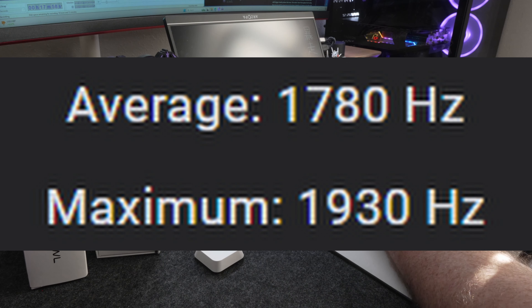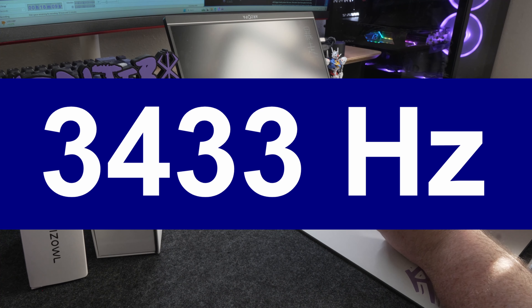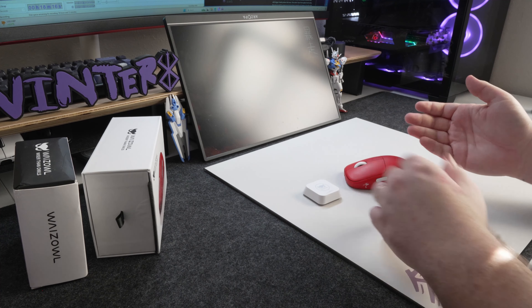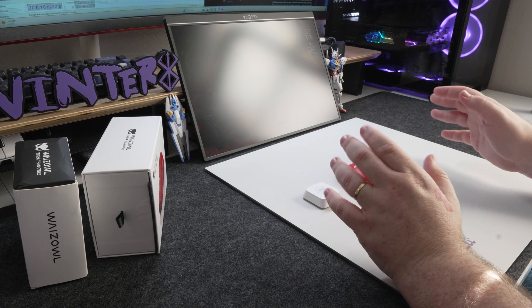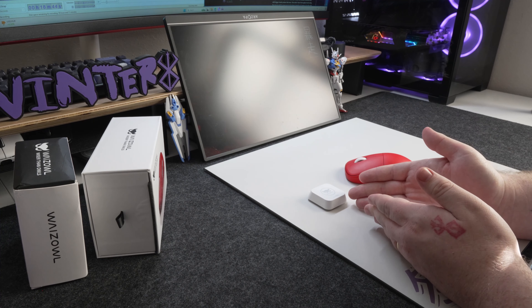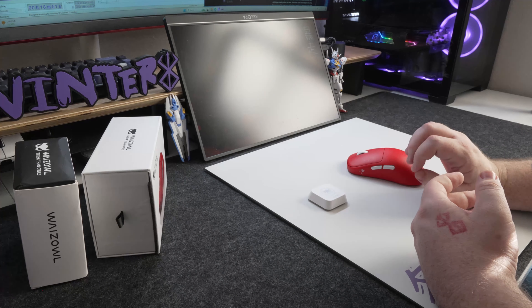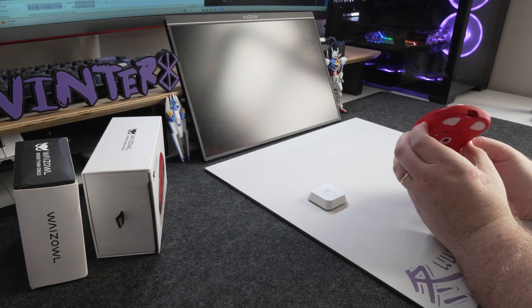Performance-wise, the 2K polling for this mouse was pretty accurate — actually going slightly above 2K in my testing. In 4K polling mode, though, it was kind of lacking; it wasn't getting as close to 4K as I'd like, especially for something advertised as 4K. It was hitting around 3100 to 3400 and never getting above 3600. That puts you in a spot where you need to decide if 4K polling is really worth it with these results; for me, 2K polling is perfectly fine.